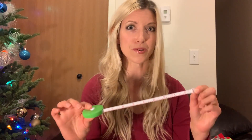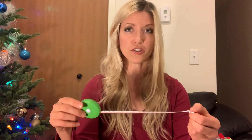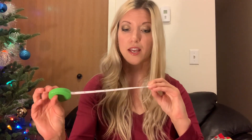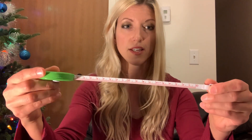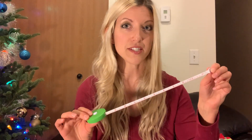I found this awesome little measuring tape at Hobby Lobby — it was only 99 cents. Otherwise you can find these on Amazon as well. It's a pretty good quality tape measure for the price. It has inches on one side and centimeters on the other, and it has a little button to retract it when you're done, so it's reusable. I would definitely recommend this little measuring tape for taking your measurements.